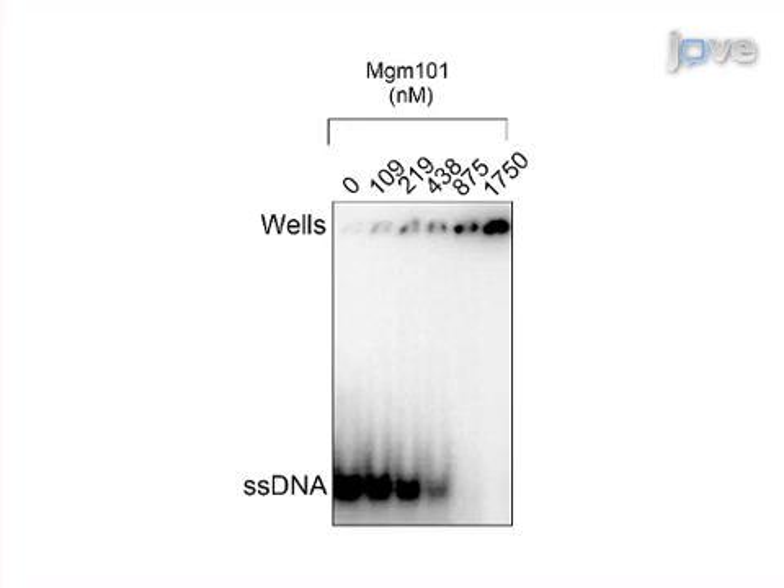This protein is important for DNA repair in mitochondria. The main advantage of using a maltose binding protein-tagged version of MGM101 is that this version is less toxic, more soluble, and more stable than the non-tagged version. As a result, we can obtain a high level expression of the native MGM101 protein in E. coli.